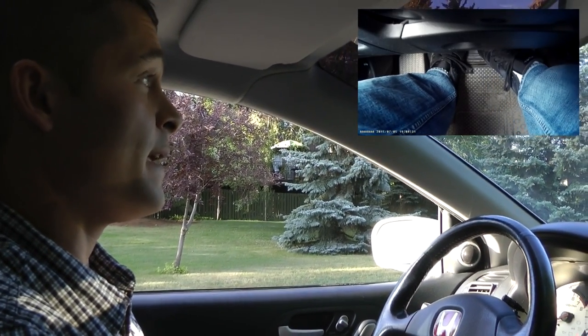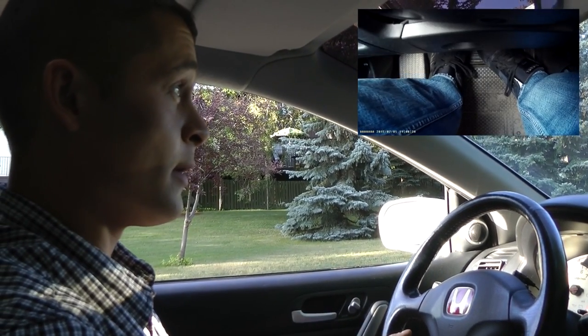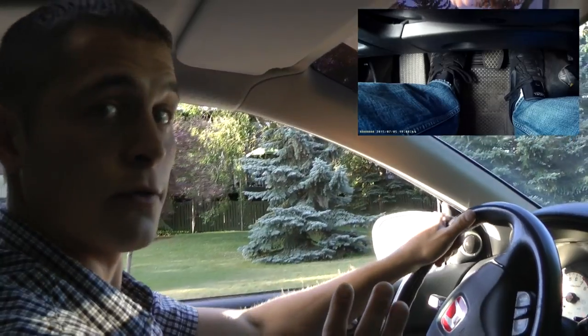Now, simultaneously holding the brake pedal and clutch, press the gas pedal with the heel of your right foot. At the same time, release the clutch as well. Once you release the clutch and brake together, the car goes off without rolling backwards.